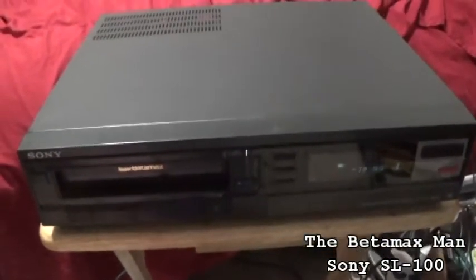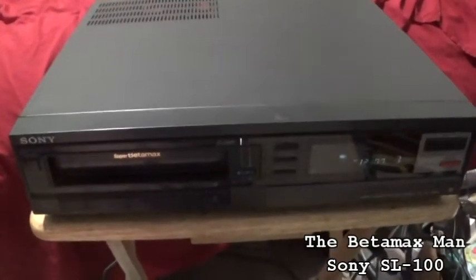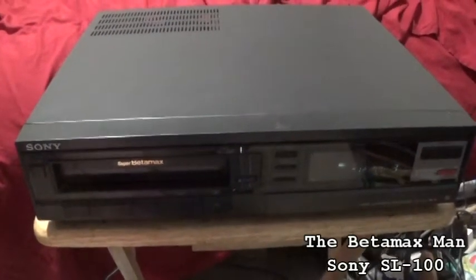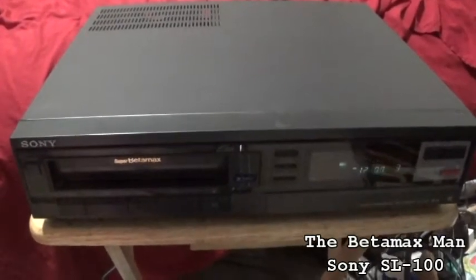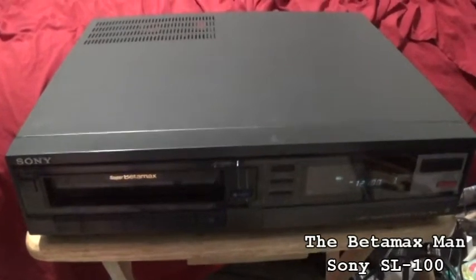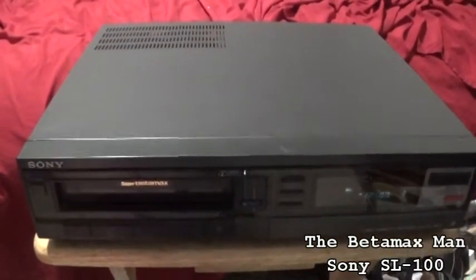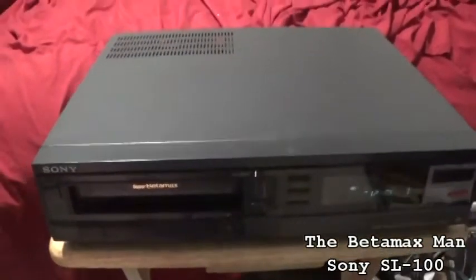I'm a little irritated at him because he charged me 80-some dollars to have it shipped, and then I paid an additional 60 dollars because of what it was. The 450 is a lot nicer machine, a more higher-end unit. The 450 is a 3-head versus a 2-head. This is the SL-100, which is a 2-head model.